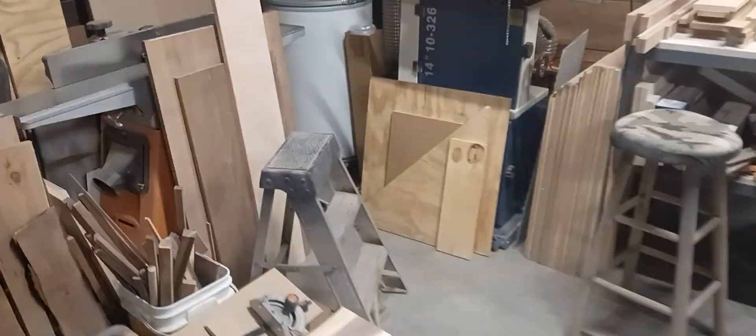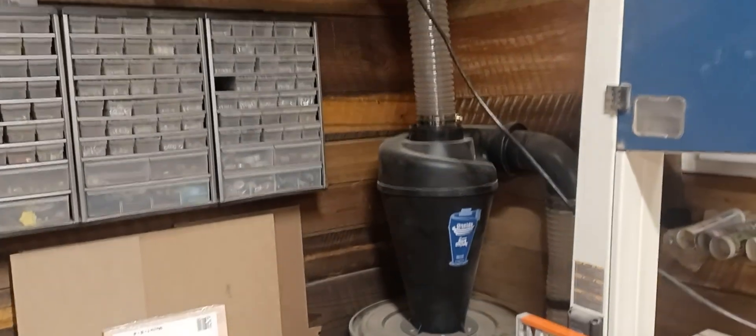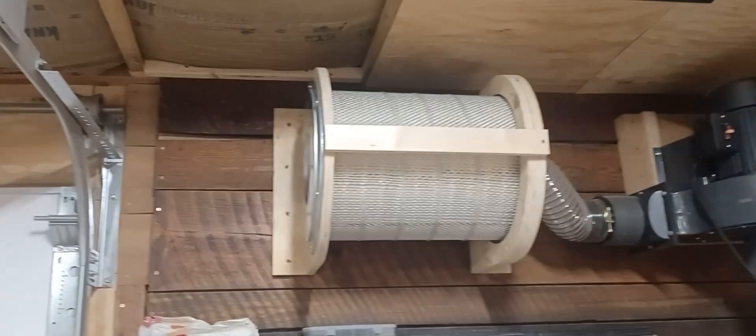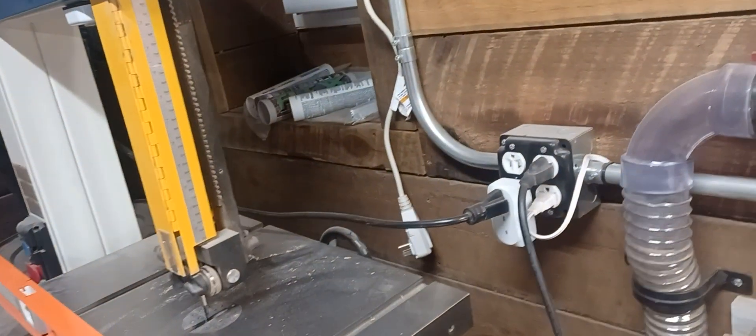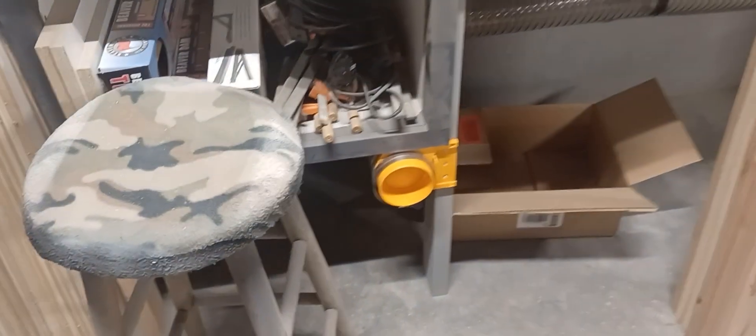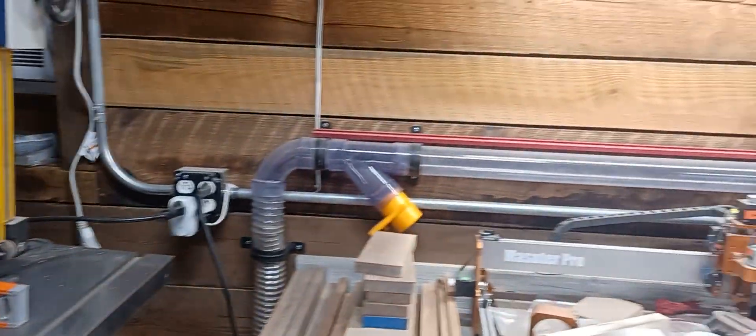My dust collector over here is a Harbor Freight unit, and then I went with the Dust Deputy Cyclone. This filter — I think it's from Douglas, I'd have to double check that. I finally got it all hooked up. Runs over to the bandsaw. I've got a couple ports that come out from underneath the workbench area — it all runs underneath. And then I've got a two and a half inch line that comes up here.